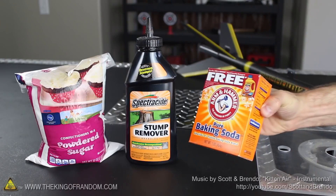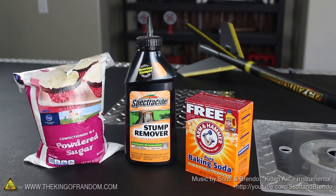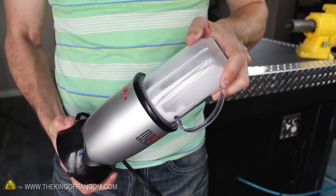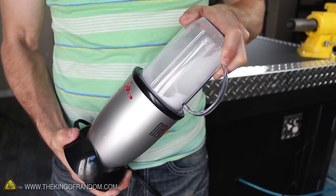Let's start this project with a box of baking soda, a bag of powdered sugar, and a 100% potassium nitrate stump remover. It's really important to grind the potassium nitrate into a really fine powder, and the easiest way to do that is with a small blender, like the one I found at a local thrift shop for $5.